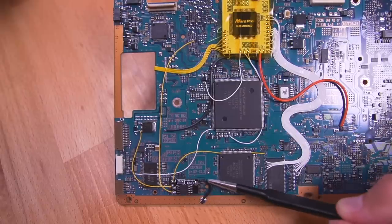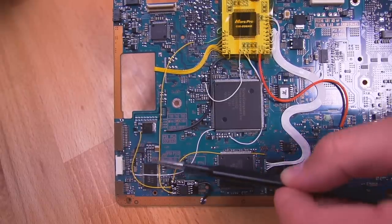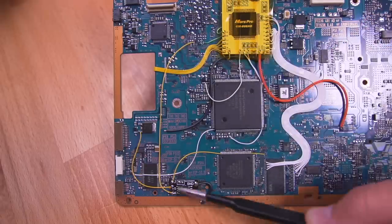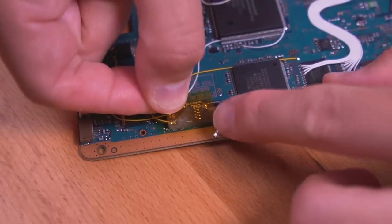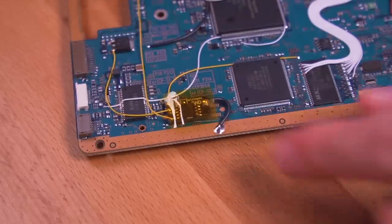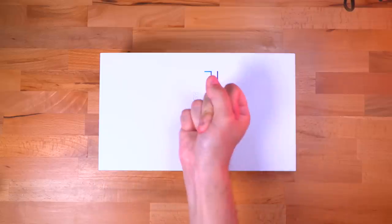And lastly, solder the other end to the pad labeled J. The PicFix has been fully installed, and here you can see all the various connections made relative to the PicFix chip. The last thing to do before reassembly is to insulate the board using some Kapton tape — the last thing we want is the board shorting out and damaging something on the console. And then, finally, put it back together.